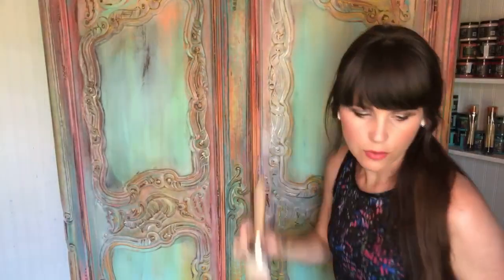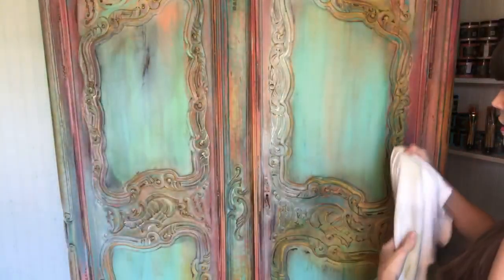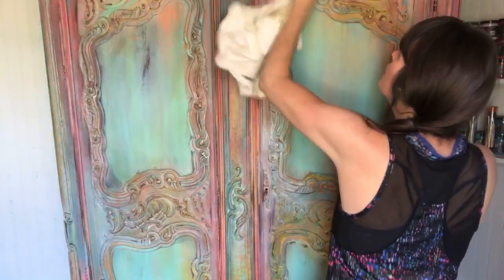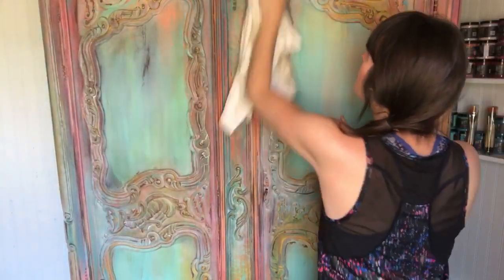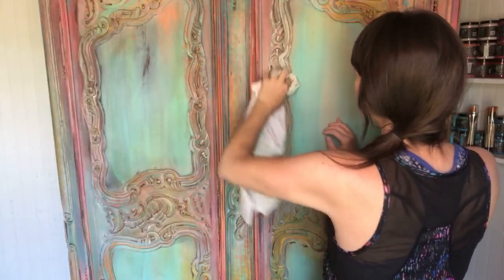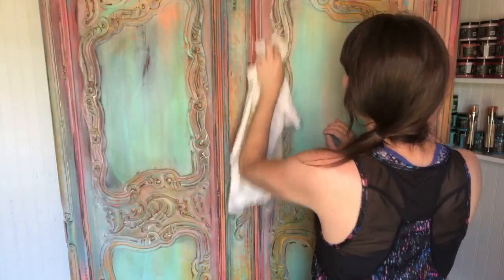Gotta get that door to stay closed — the latch keeps coming open at the bottom. I'm just rubbing back any extra wax; there are some globs stuck down in the grooves and I don't want any big white globs left behind.